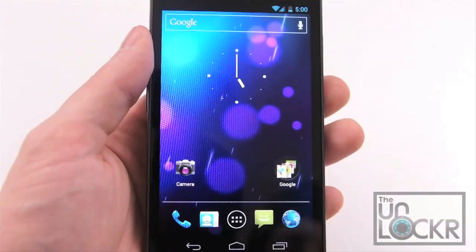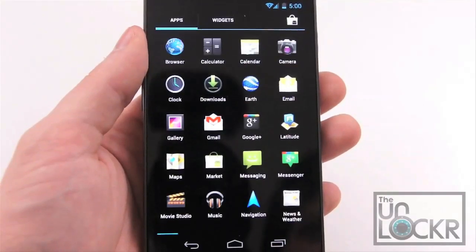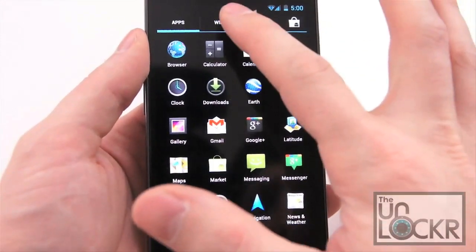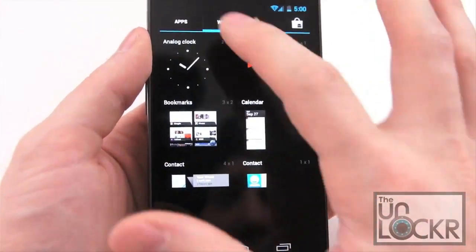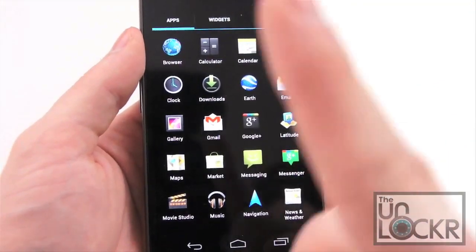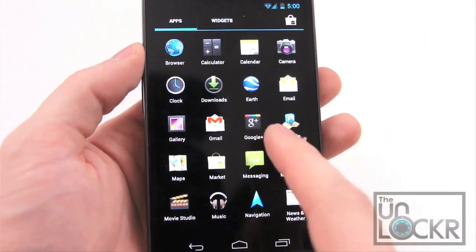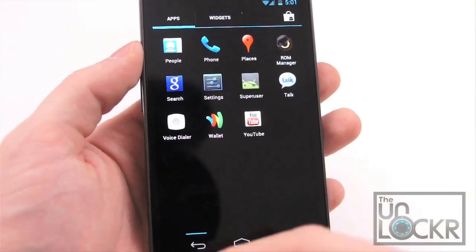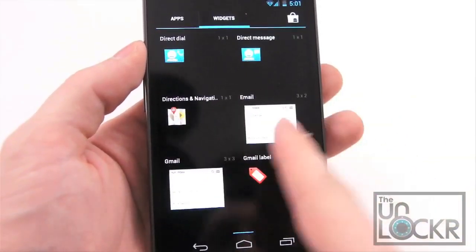And there you go. Next up, we have the new launcher, which has apps and widgets in the same place. Tap that to get over to Widgets, tap that to get to Apps. They also upgraded the UI a little bit — it zooms in from behind like that to Widgets.